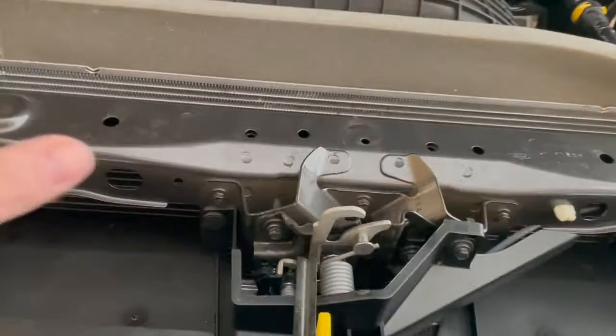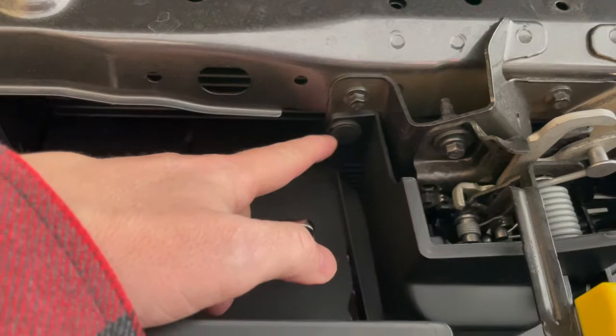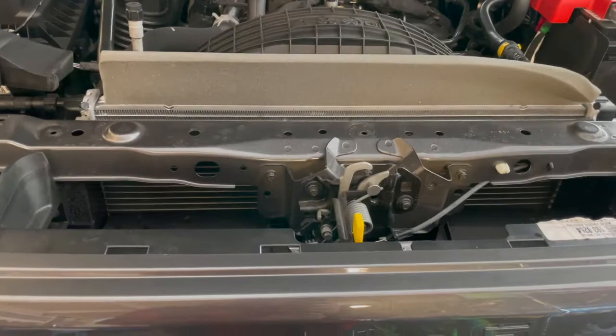After you get the shroud off, we're going to take off this plastic shroud protecting the hood latch. This is an 8-millimeter — I'm using a little socket for it — and it's got another one of those pop-up clasp things that you can take off with the body tool or a flat head. So I'm going to go ahead and take that off.